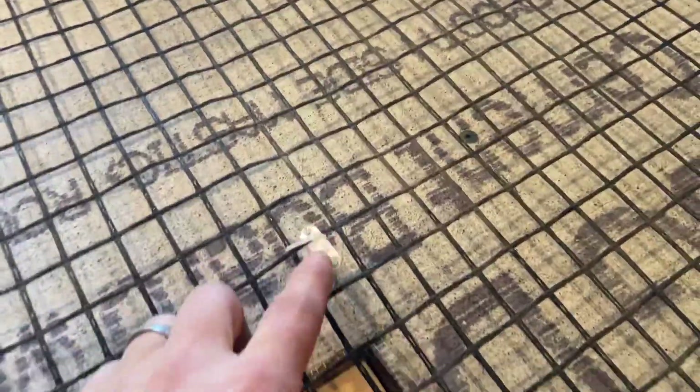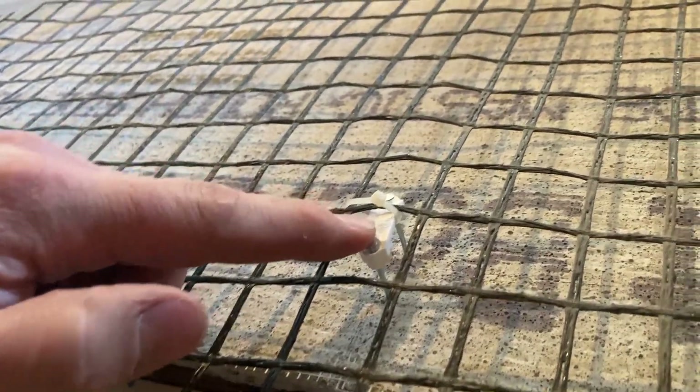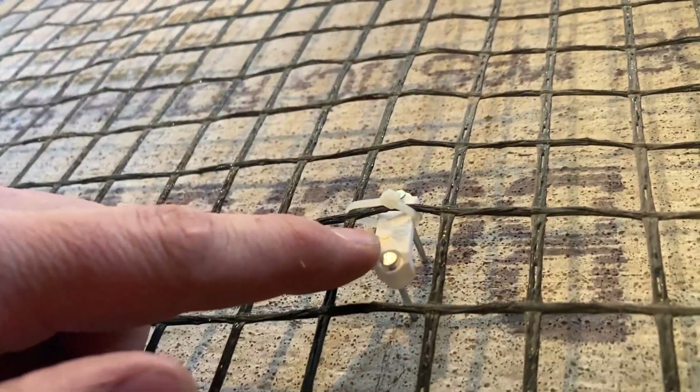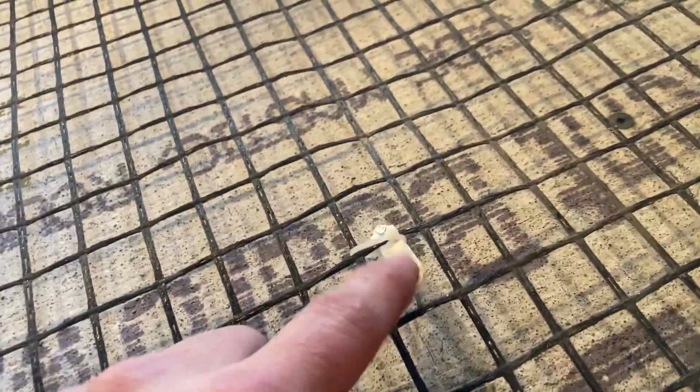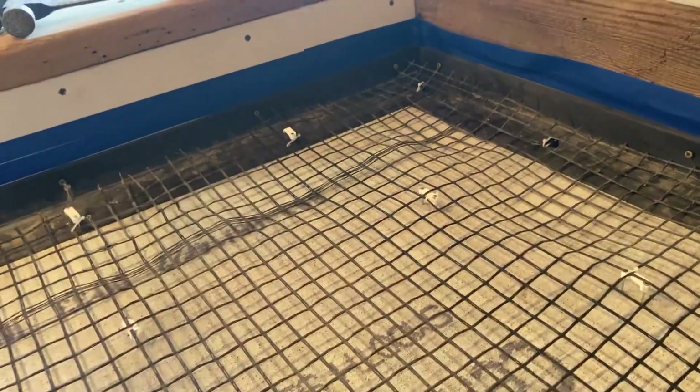I used some of these — they're just like Romix staples. I figured they'd work about as good as anything here, so I just tie-wrapped on my landscape fabric, or reinforcement fabric, whatever this stuff is called. That'll make the concrete a little bit stronger. I put a little tape around the edges, hopefully I don't make too huge of a mess.